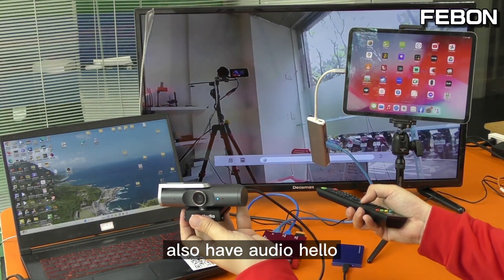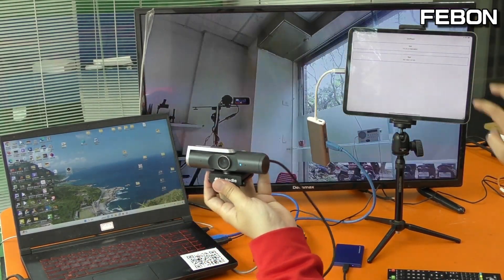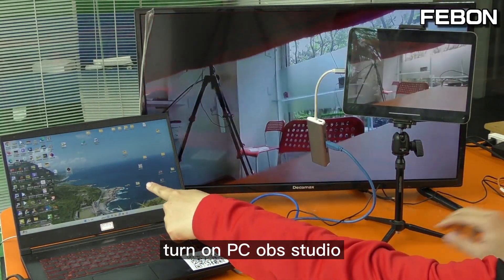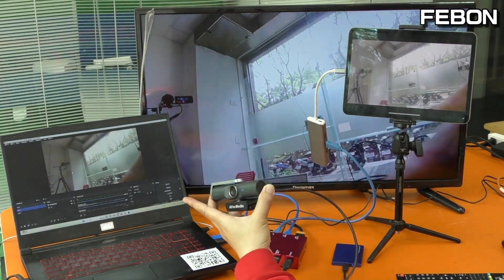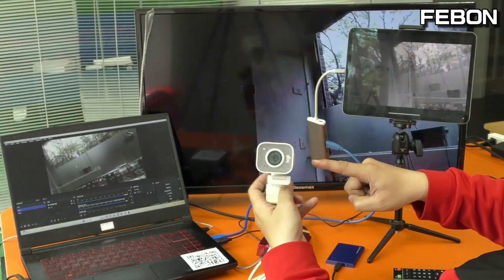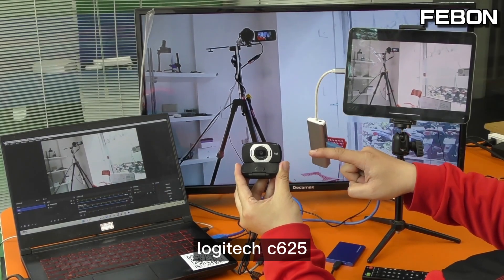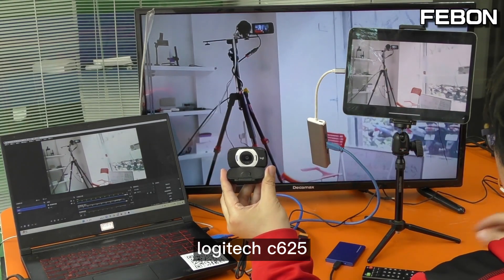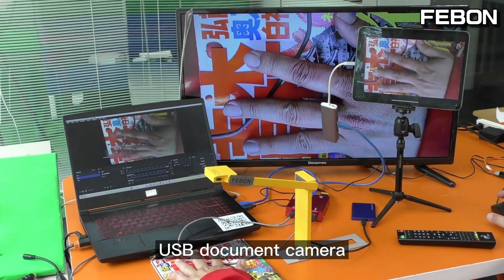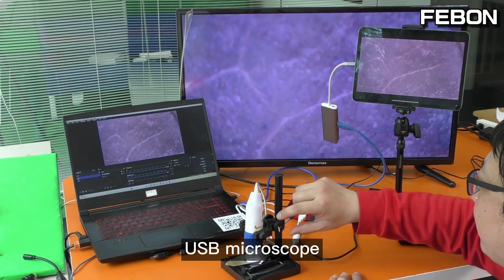Also have audio — hello. Display on iPad. Turn on PC OBS Studio. Logitech streaming cam. Logitech C625 webcam audio. USB document camera — USB document camera.